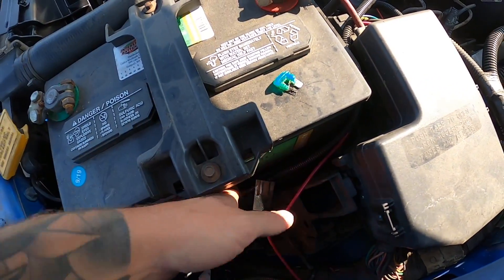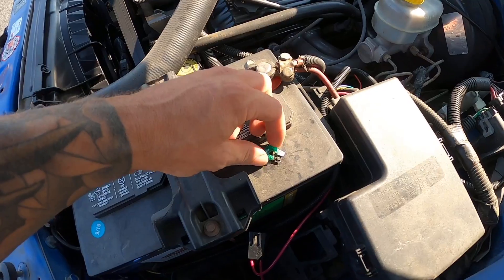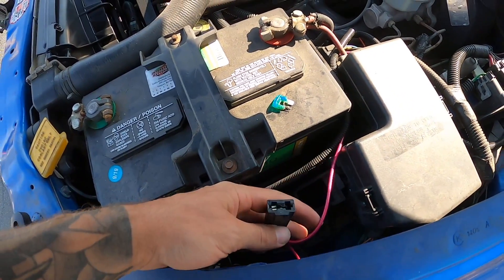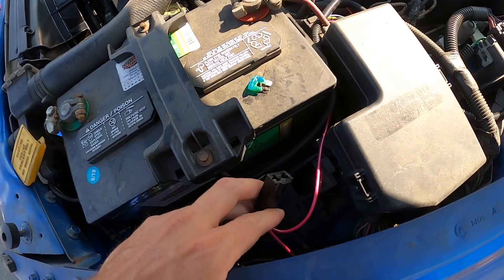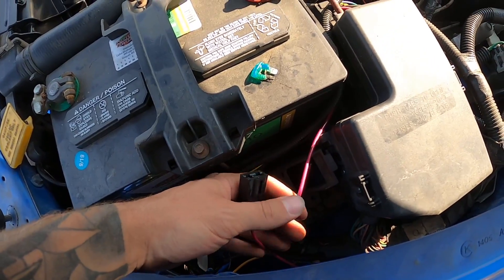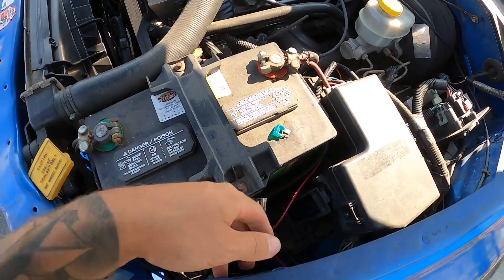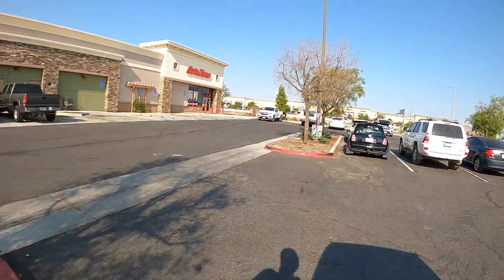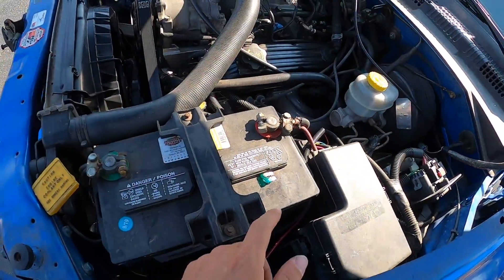I'm going to throw another fuse in there just to get us back. It has 107 degree ambient temps out today, so I'll throw in a fuse from AutoZone just to get us back. I definitely have to replace this Hayden fan controller, because the gauging and everything is definitely not sufficient. So we'll go ahead into AutoZone, pick up that condenser for the Silverado, and at the same time get a fuse to get us back.